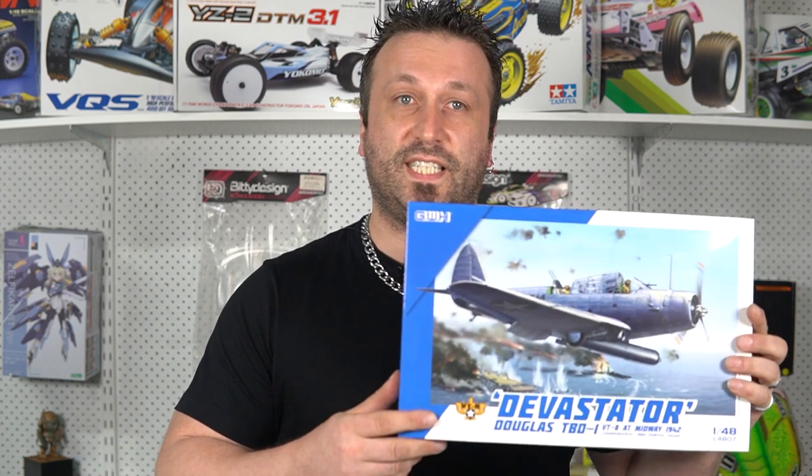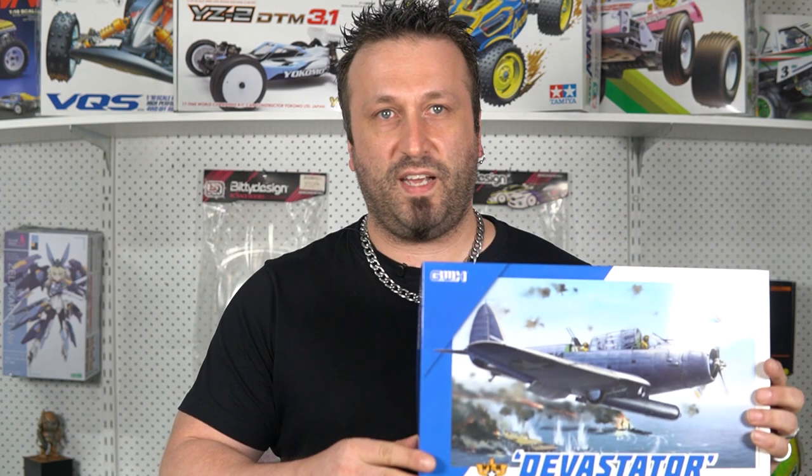And I think that title is completely unfair. I actually have a kit of a Devastator as well, also from Great Wall Hobbies, but mine is from the Battle of Wake Island, where it was used as a light level bomber. At Midway it was a torpedo bomber, as you can see on the box. But the thing is, none of the Devastators that attacked the Japanese fleet scored a hit — not a single one. Almost all of them were shot down, even before they released their weapons. They were nearly 300 kilometres an hour slower than the Japanese Zeros, the fighter planes at the time.